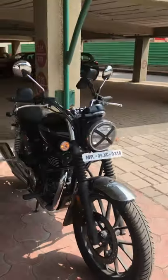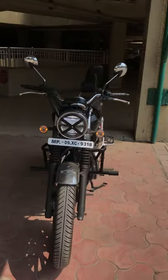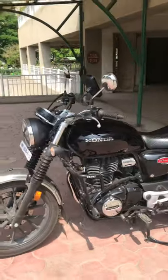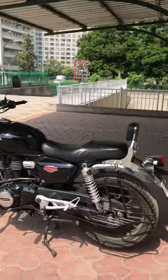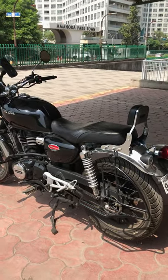I've had this bike for only two and a half months and I have already completed 3000 plus kilometers. I'm getting around 38 km/l in the city and 40 to 41 on highways, which is really good.